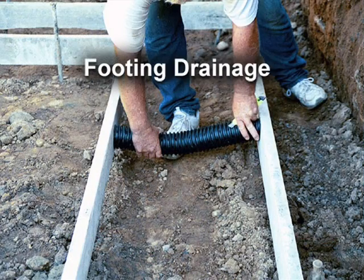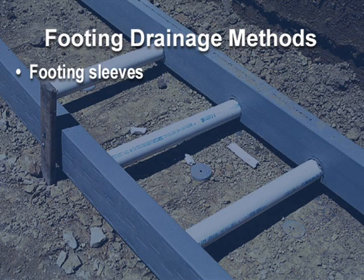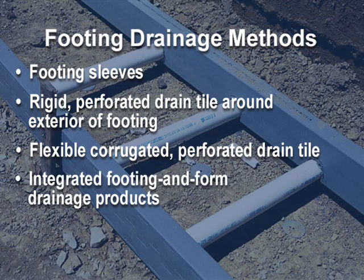Water management starts at the footings. The job of the footing drainage system is to collect and transport water away from the foundation wall. The components of a footing drain system include footing sleeves, rigid perforated drain pipe or drain tile around the exterior of the footing, flexible corrugated perforated drain pipe or drain tile, and integrated footing and form drainage products. All of these systems will benefit from the installation of footing sleeves, which will allow moisture and soil gas inside the foundation to drain out or be collected and removed.